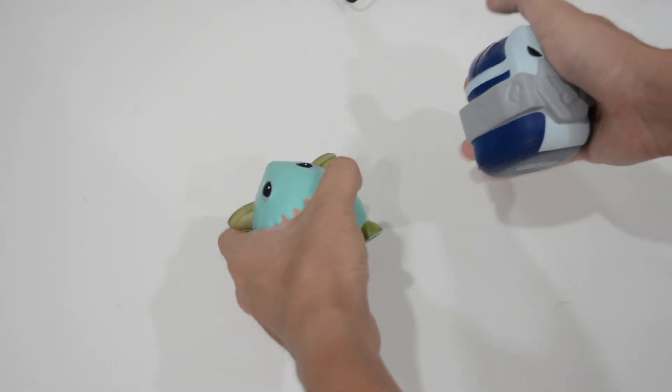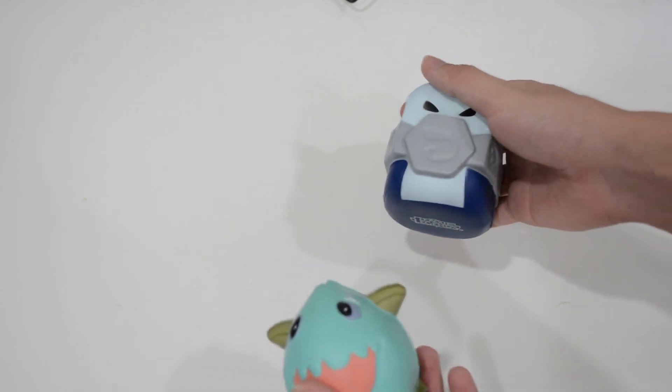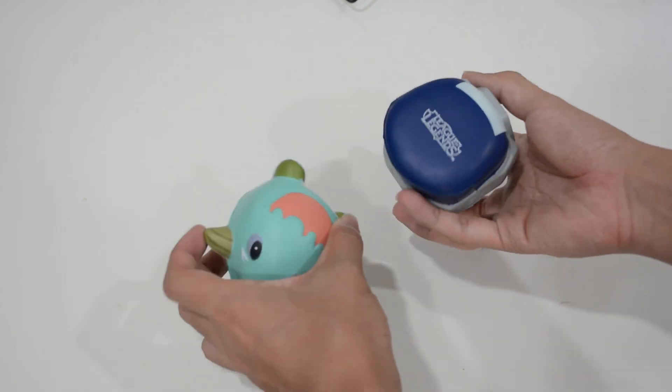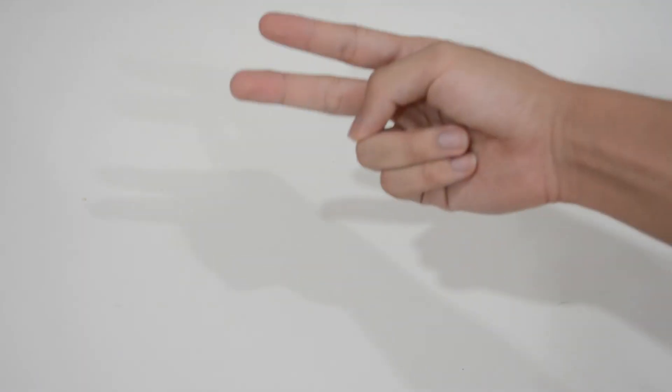If you're not the winner of the keyboard, no worries — I've also prepared two League of Legends soft figures: one is Poro and another is a Minion, and they're soft so you can squeeze them when you're stressed. Okay, that's really the end of the video. I'll see you guys next time — it's JunQ here, peace out.